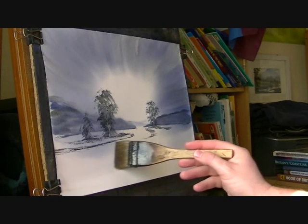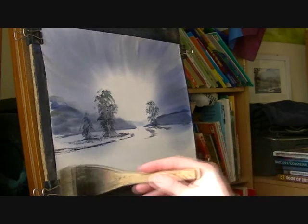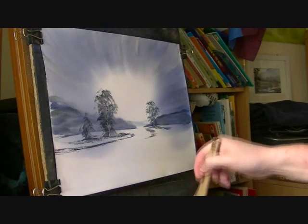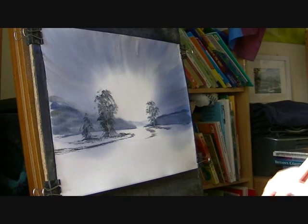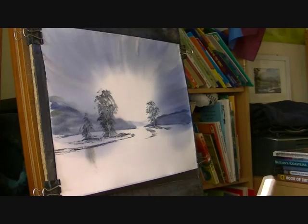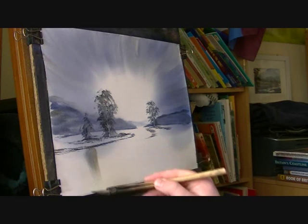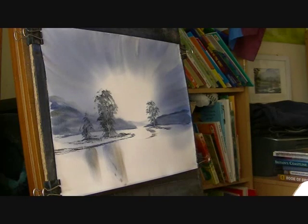I'm just going to wet this part. Obviously make sure it's all dry down here first. And I'm just going to put the reflections of these trees in the water. So I've got a sort of smaller reflection there, a bit darker, and then a sort of bigger one there.